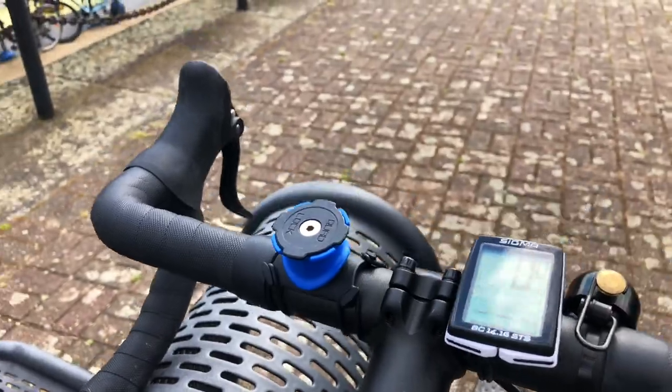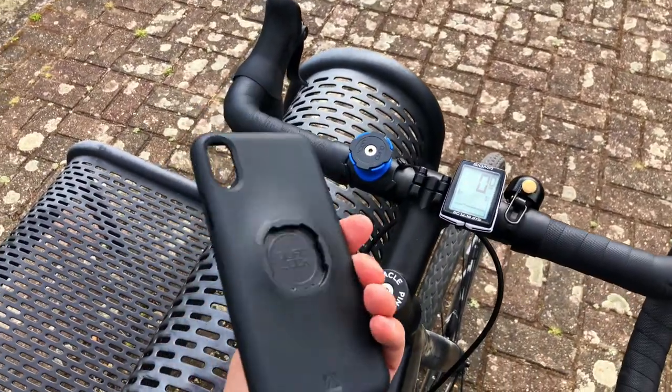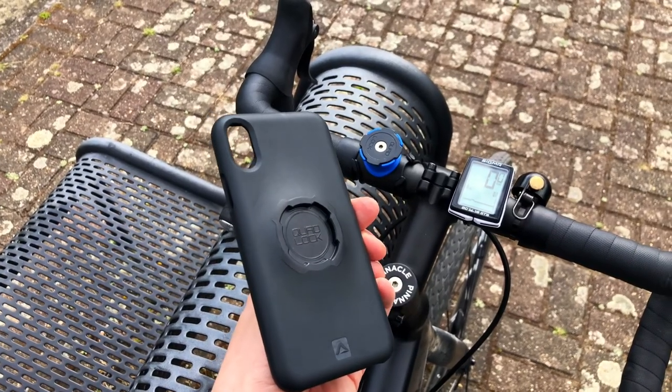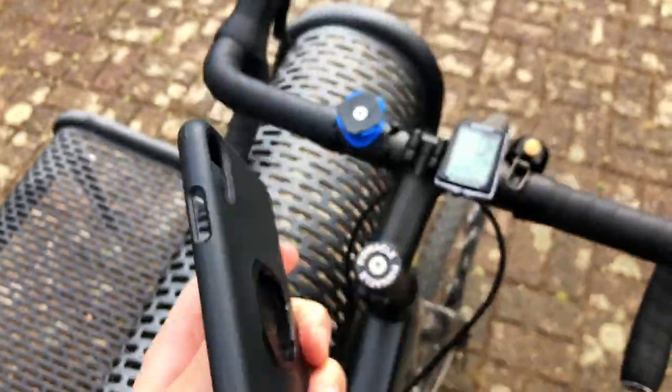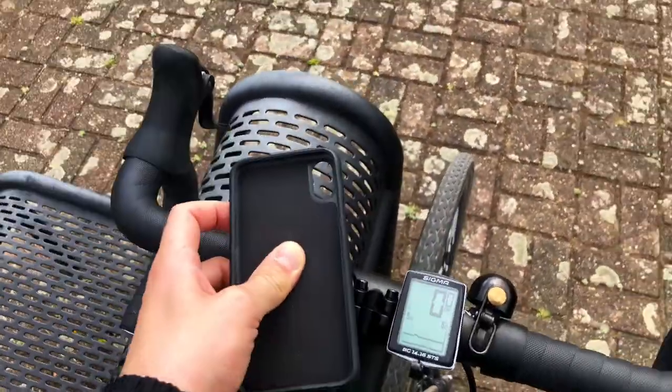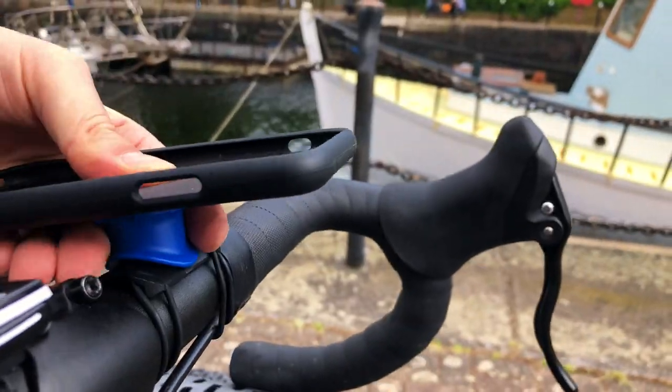I found a really nice and secure mount from Quadlock. It is very tiny, and it requires you to use their phone cases to create a secure connection between the mount and your phone. Once you have the case on, it snaps in place super securely and it has a little locking mechanism on the back so it can't fall out by itself — you have to push this piece back first.